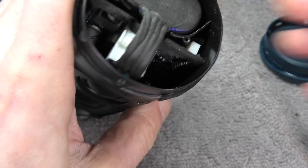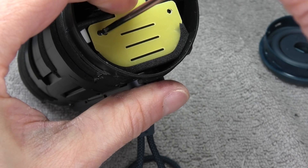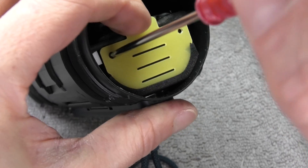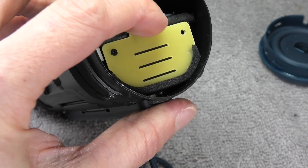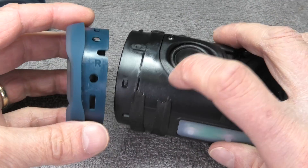Before putting in the screws, check that the holes are nicely aligned so the screws go in straight. Next, reinstall the little yellow plate with the two small Phillips screws. Make sure not to over-tighten those, since we're screwing right into plastic that may break internally.